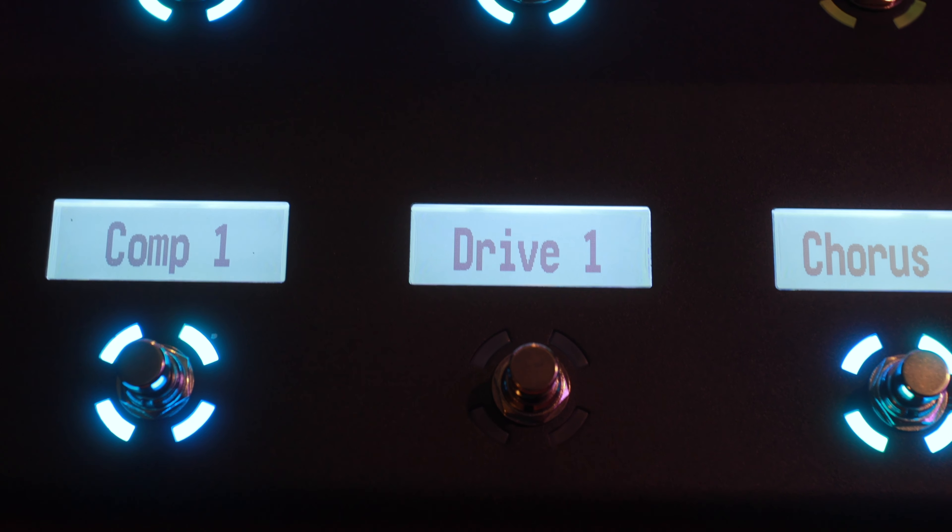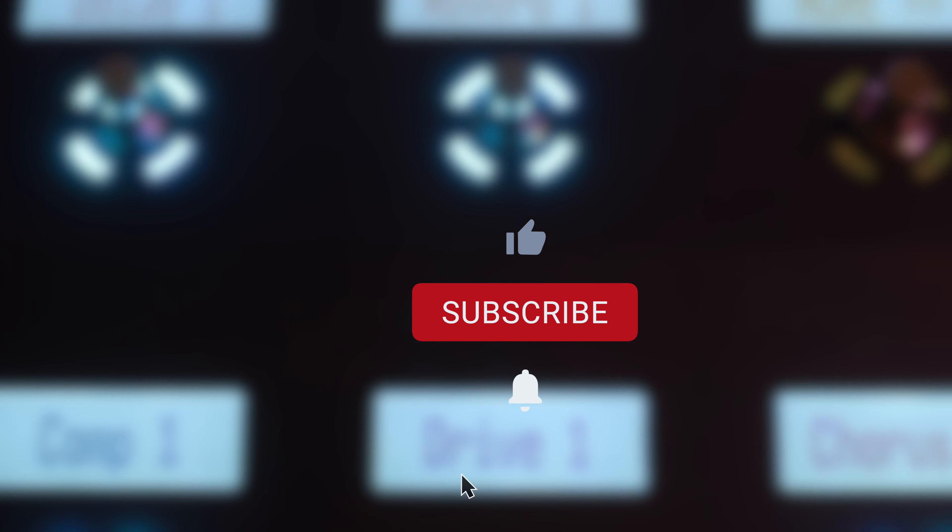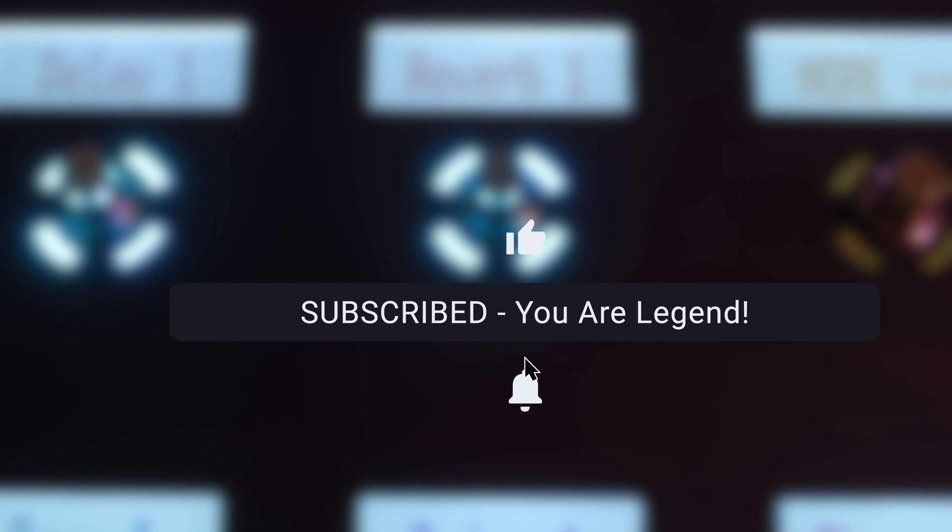I was able to order one right when it came out and it just showed up, so let's take a look. Please take a quick second to subscribe and ring the bell so you can catch these videos when they come out.